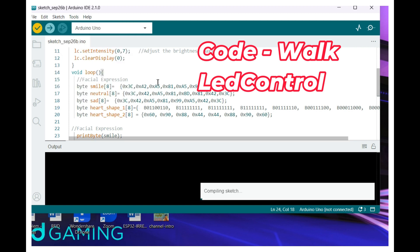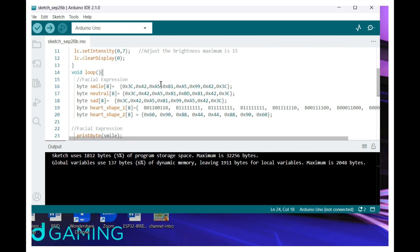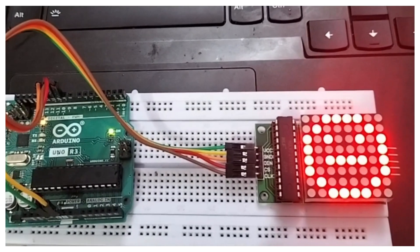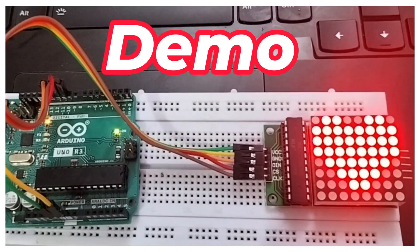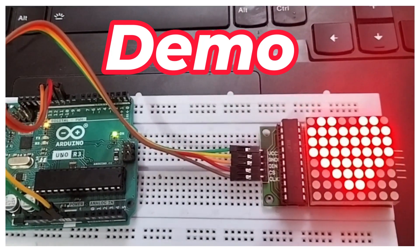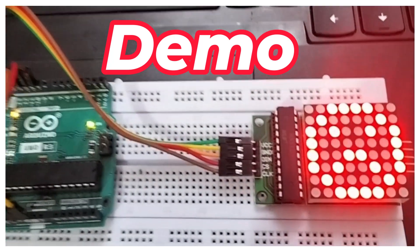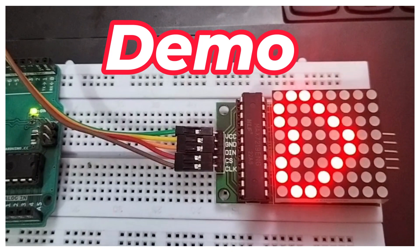Now let us go to Sketch, verify and compile it. It is successfully compiled and flashed. Now we can see the demo. The first expression is happy, then normal, sad, love, shape 1, shape 2. Now again it is displaying — you can see it over here.